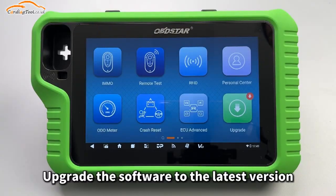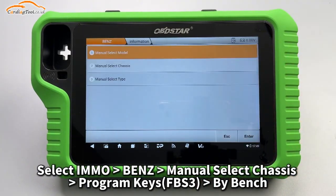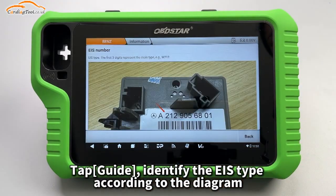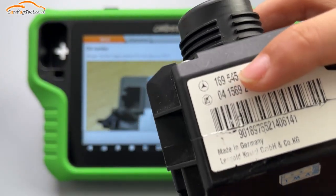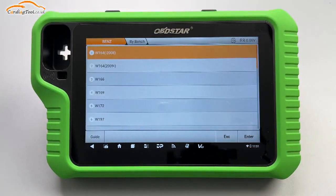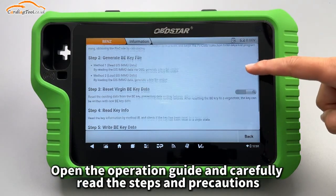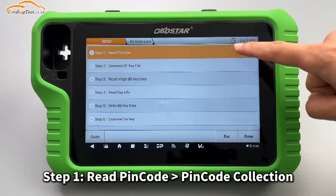Upgrade the software to the latest version. Select IMMO, then Benz Manual, select chassis, program keys, FBS3 by bench, and tap Guide. Identify the EIS type according to the diagram. Choose all keys lost, open the operation guide, and carefully read the steps and precautions. Step 1: Read PIN code.